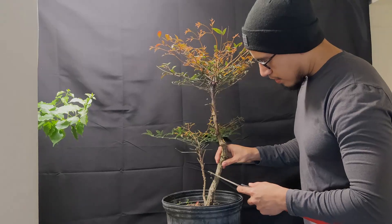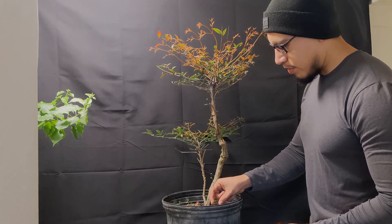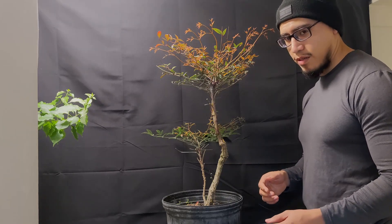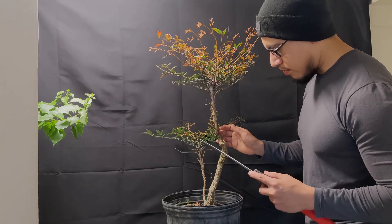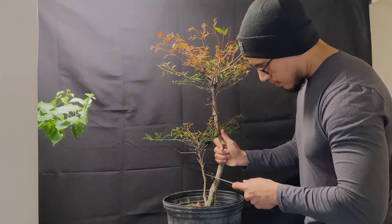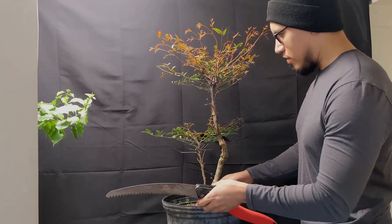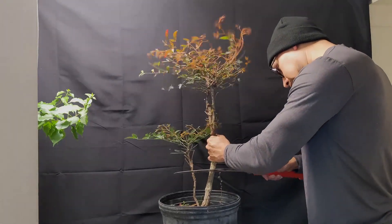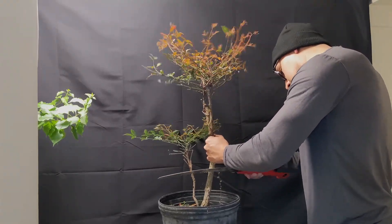Now this little thing — hopefully you can see it in the video — it's a little Chinese elm cutting that I just stuck in there when I was doing some trimming on my Chinese elm, and it's actually growing. It's got a lot of growth so I don't really want to mess with it.